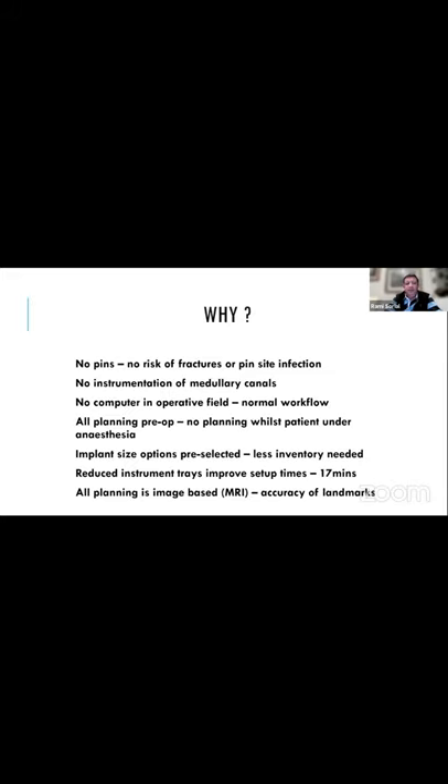No pins, no risk of fractures, no risk of pin site infection, no instrumenting of the medullary canals. No computer at all in the operative field — go back to having your assistant stand wherever they want to stand. All planning was done preoperatively, with none intraoperatively while the patient was under anesthesia.